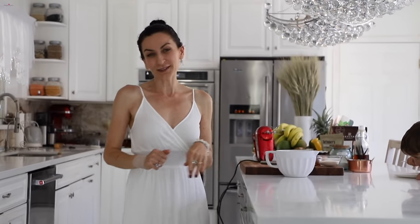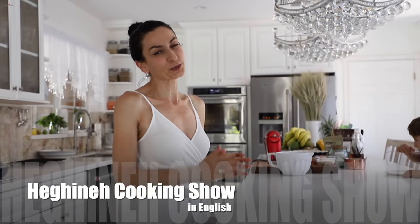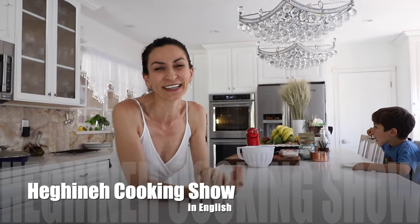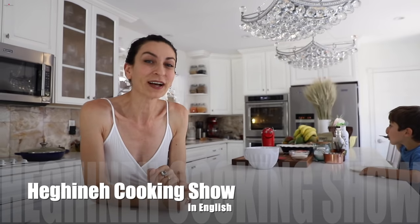I haven't cooked or baked on this channel for ages, and I'm sure you guys missed me so much. But honestly, I missed my channel too. I'm back, hopefully for a very long time, and today I want to make this super easy, quick — I should say almost a vintage recipe — zebra sponge cake. It's easy to make, super delicious, and it reminds me of childhood.